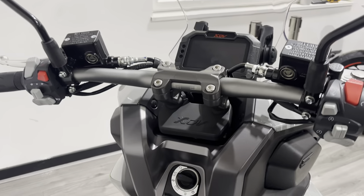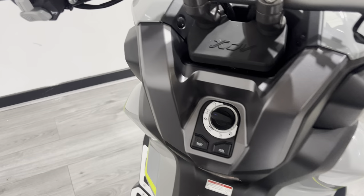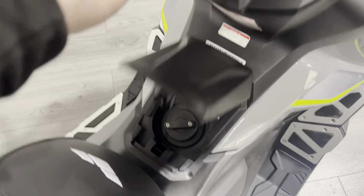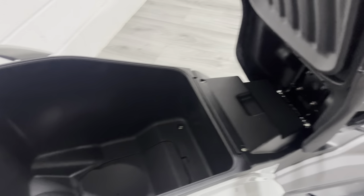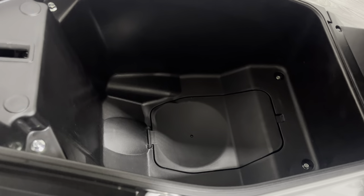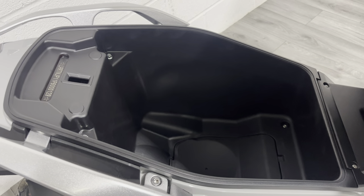Coming around here, you can see it's got keyless ignition so you get two key fobs for the bike that allow you to push down and start the bike without having to pull out a key, which is nice. You've then got a button for your fuel which just opens your fuel flap down here, and a button for your seat which just pops the seat up and reveals the space underneath. There's actually quite a generous amount of space under there — definitely enough to get a full-size helmet in, and perhaps a little bit more as well.